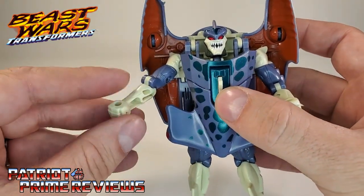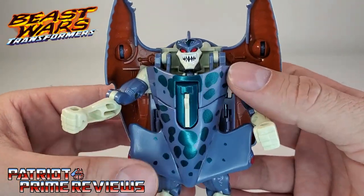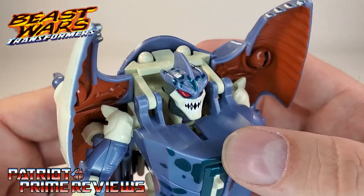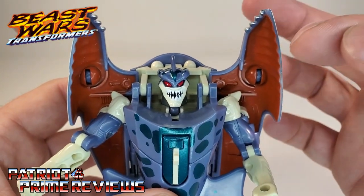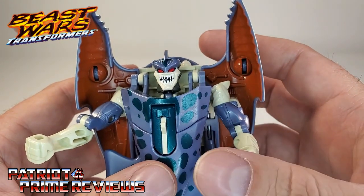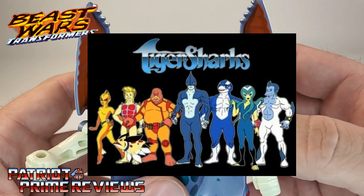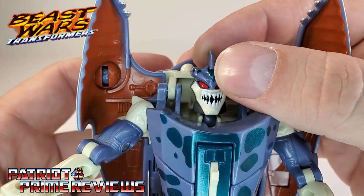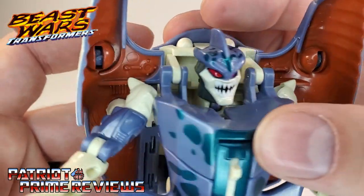I'm not an oceanologist — marine biologist, whatever. This guy looks cool. I love the face sculpt — it is just so sharky, it even has a fin on top of the head. This figure reminds me — and I'm going to date myself here — of the old toy line and TV series Tiger Sharks. It was kind of a Thundercats ripoff. I love the red eyes and the toothy mouth. That guy looks awesome.